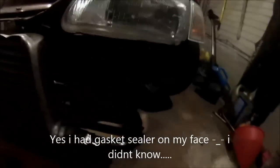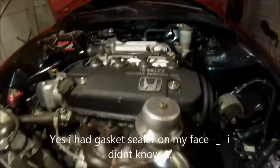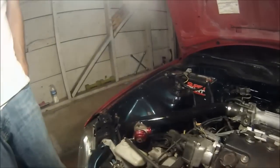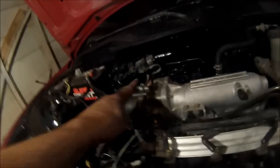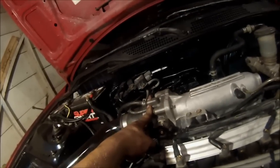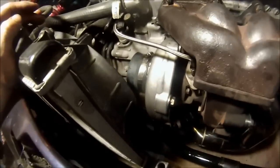We got the intercooler piping on, intercooler's put on, and everything's buttoned up. All we have to do is run a hose from here to the turbo to activate the wastegate when it hits maximum boost, and then run a T-line vacuum from this to one of the open vacuum ports. That's a map sensor, so I suggest you don't use that one. Your best bet is on the back side of the motor. Now I'm going to show you real quick how to clock the turbo.